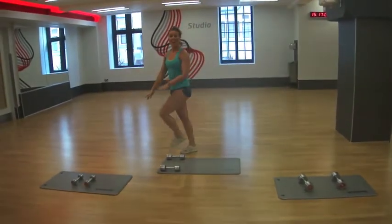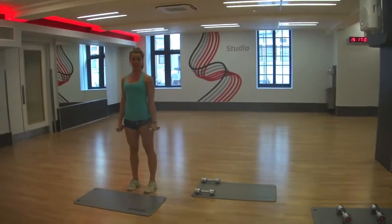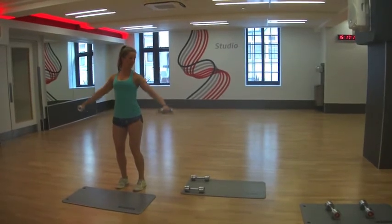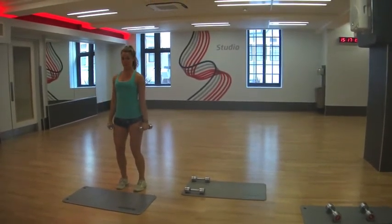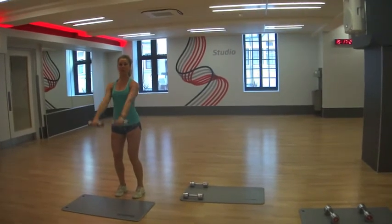The final part of the circuit, part three, is with our mini dumbbells — we're going to work our shoulders. First we're going to do some lateral raises, lifting them up and down. Just keep your arm slightly bent, not completely. Then we're going to do some front raises — ten front raises, bringing them up to shoulder level. Make sure they're not too high, just to shoulder level.